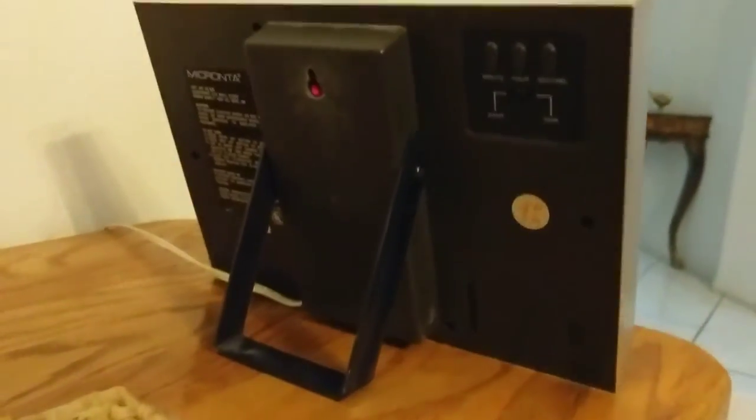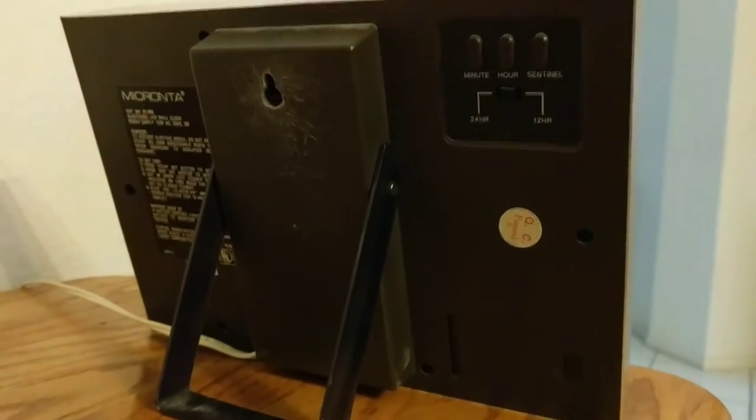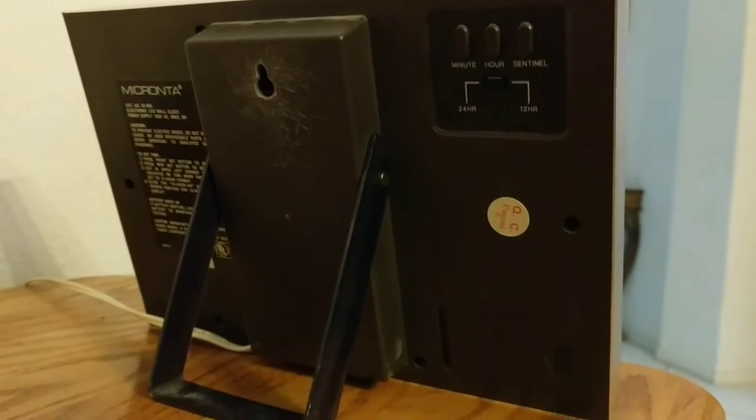I've already made the argument several times before on that. So back here you can see very easy to set controls. You just have hours, minutes, and then sentinel, which I believe has to do with the battery backup, but I'm not exactly sure how that works.